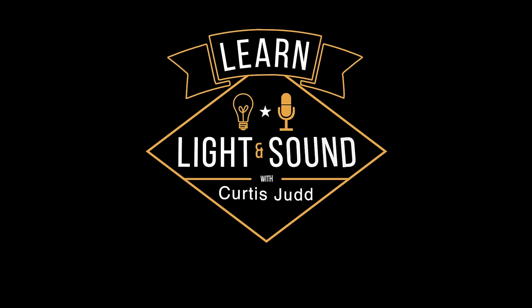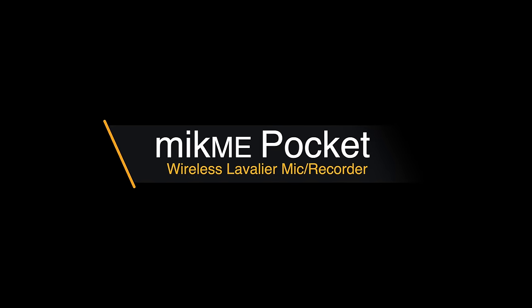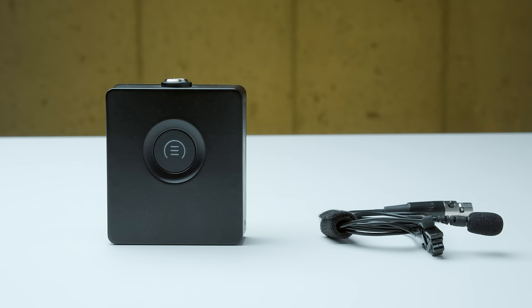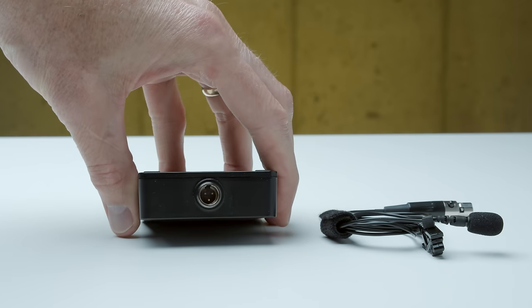In this episode, we'll take a look at the MicMe Pocket. What is the MicMe Pocket? The MicMe Pocket is a wireless microphone and recorder and a USB microphone.